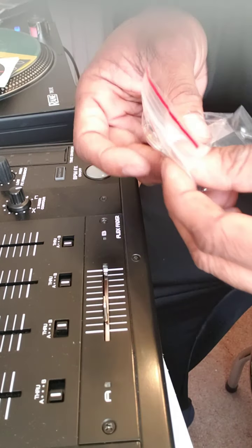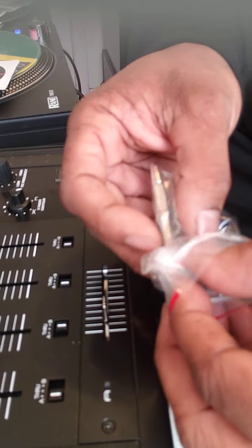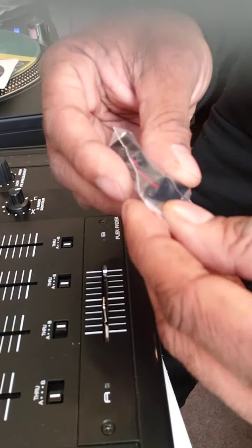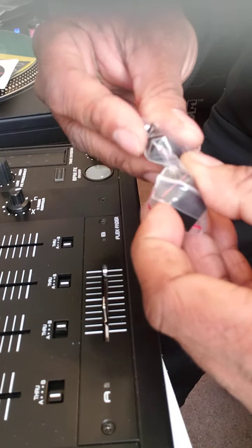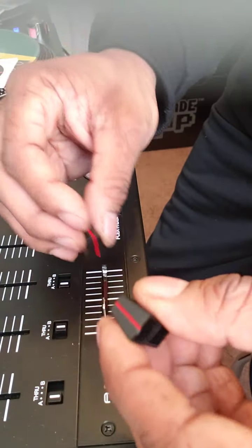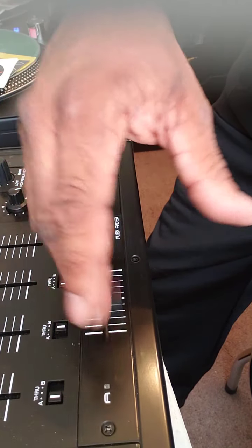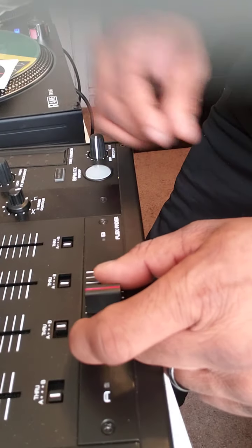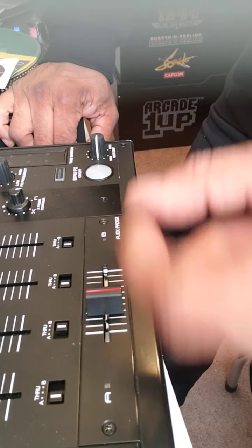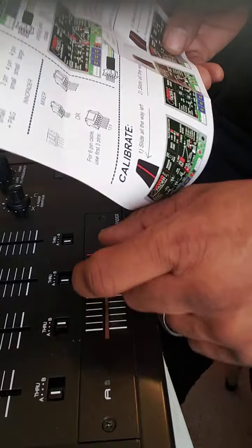I'm going to use the fader caps that came with the Innofader and see how that works for me. I got a little sticker in there too — not sure why. I just pop that on there and boom. I like mine loose; you may like yours tighter. Before you install it, there is a way you can set the tension for how you want your fader to move.